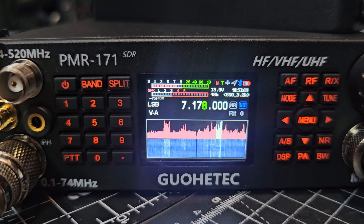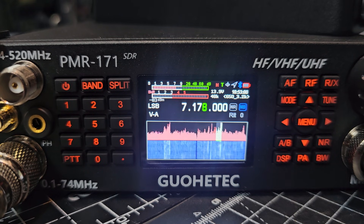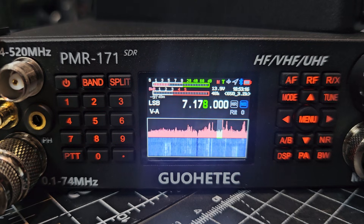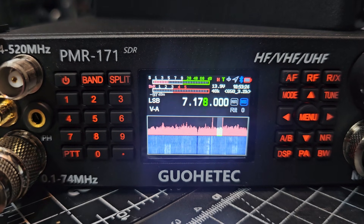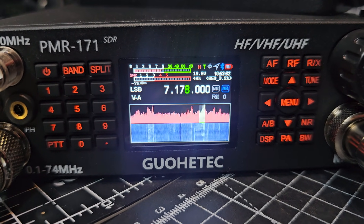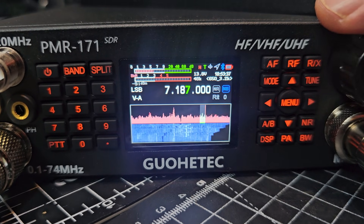M0FXB PMR171 by Guatech, sounding really good on HF 40m, and that's the internal speaker. I've had it on my VHF and UHF and it sounds fine. I know there are quite a few negative reviews, but you've got to think — it's HF, VHF, UHF, plus a lot more, goes up to two gigahertz, and it's 400 pounds, so it's all relative.